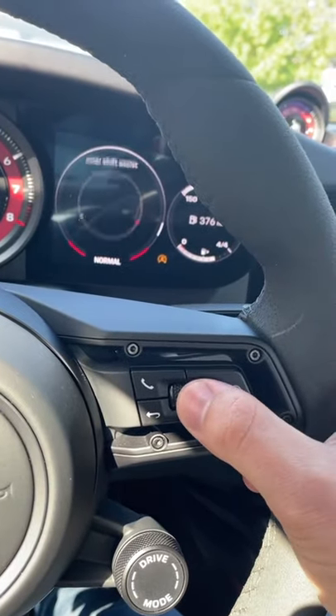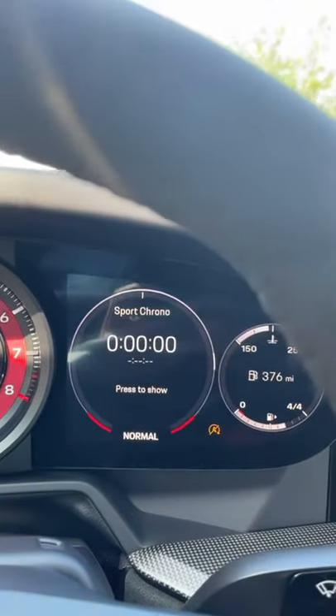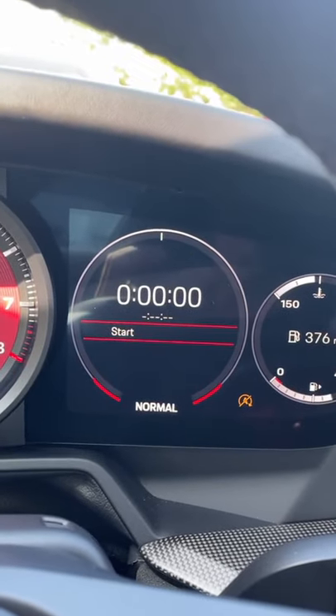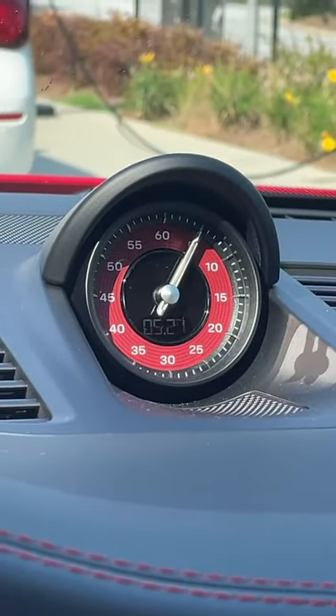If you use this little scroll dial here to come over to the menu for the Sport Chrono right here, you can press it, and now you can activate the lap timer. So if I click start, it's going to start counting on here and also counting on the dial.